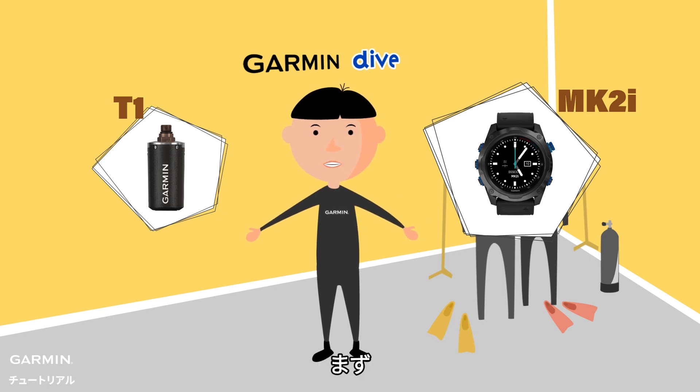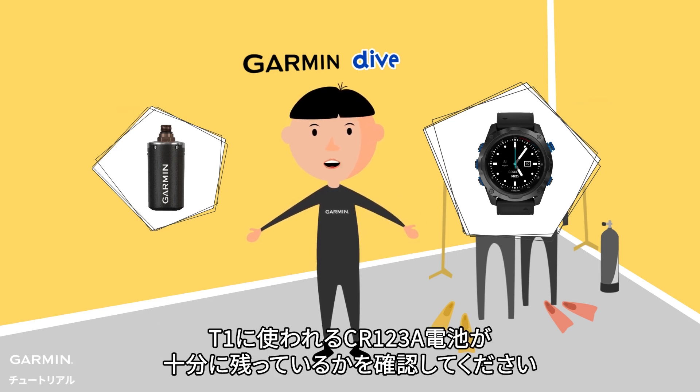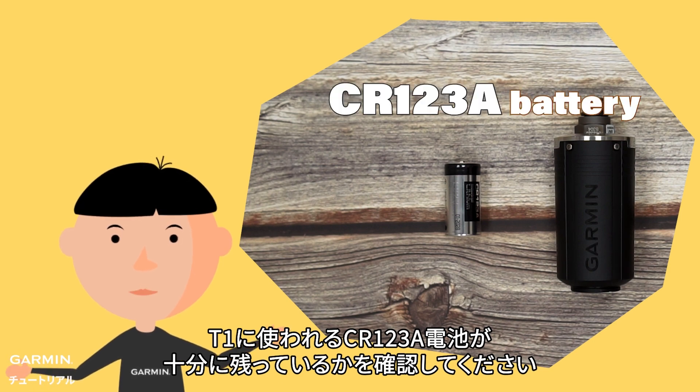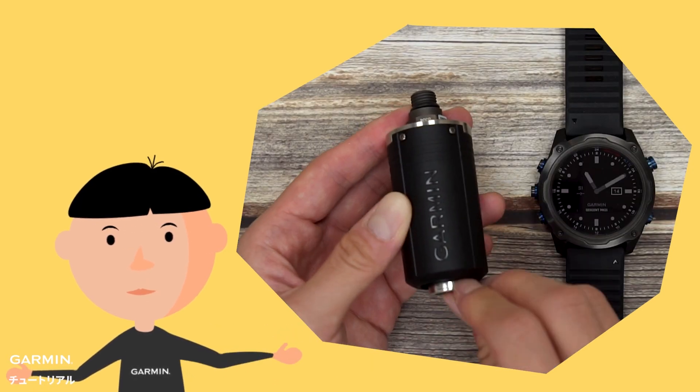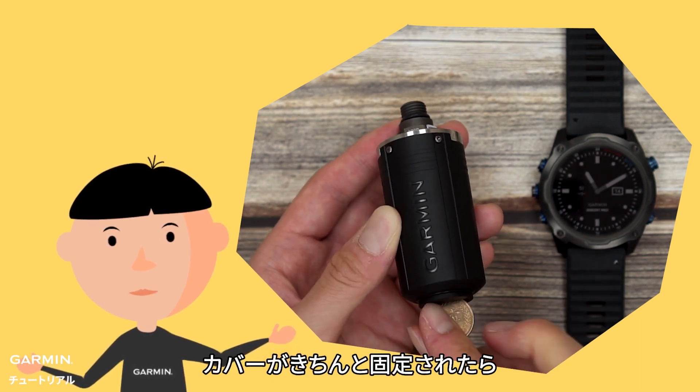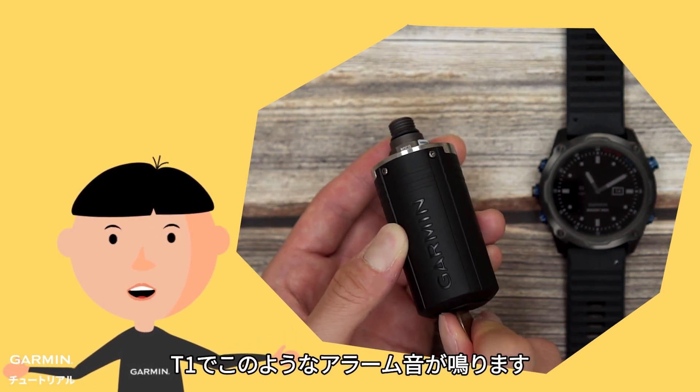Before pairing them, please make sure your T1 has enough power. It uses a CR123A battery. When you change to a new battery, after closing the cover correctly, the T1 will give you a specific ringtone.